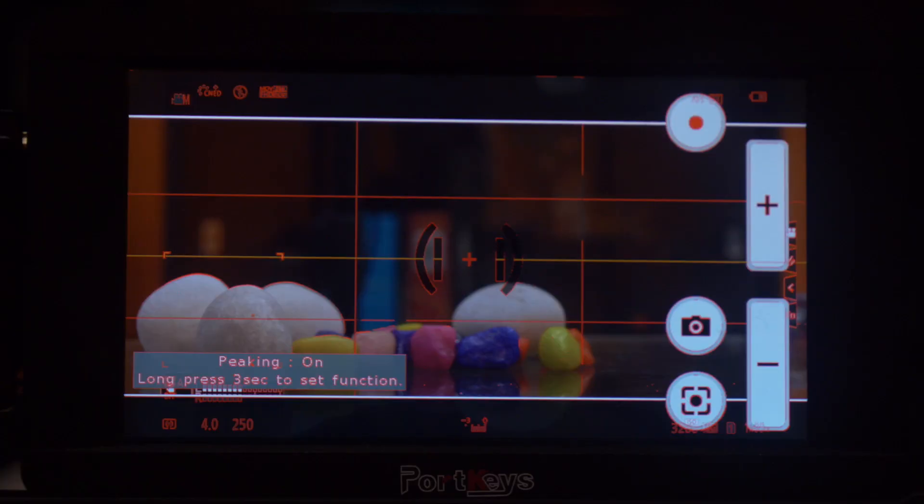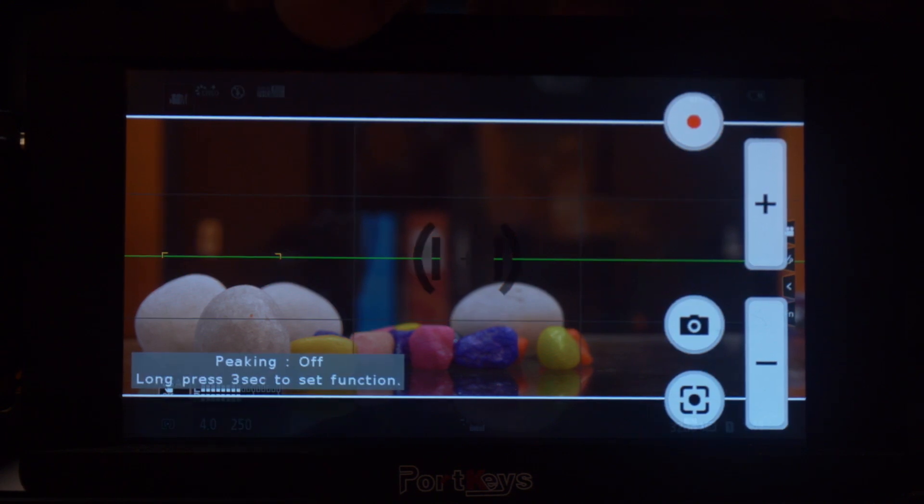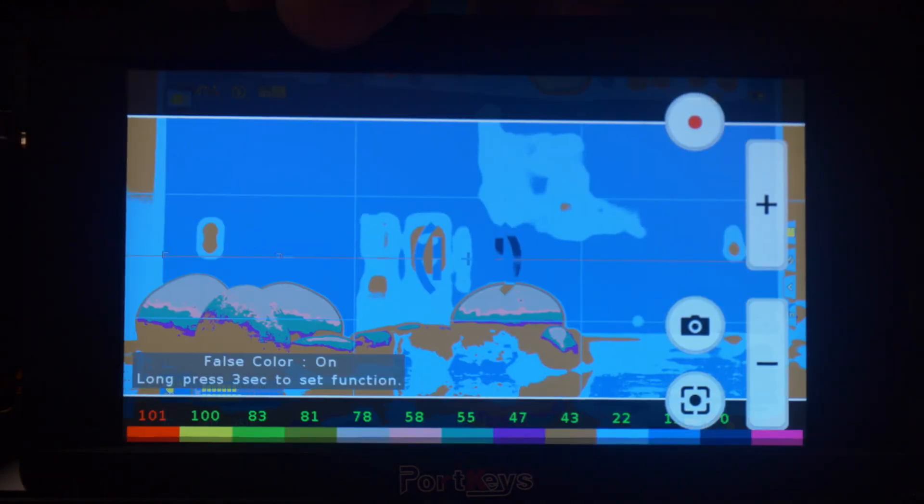The best feature that I really like about this monitor is the color profiles. The histograms and the peaking features allow me to shoot the correct colors that I would expect from a production and also allow me to anticipate what it would look like when I move it to a computer.